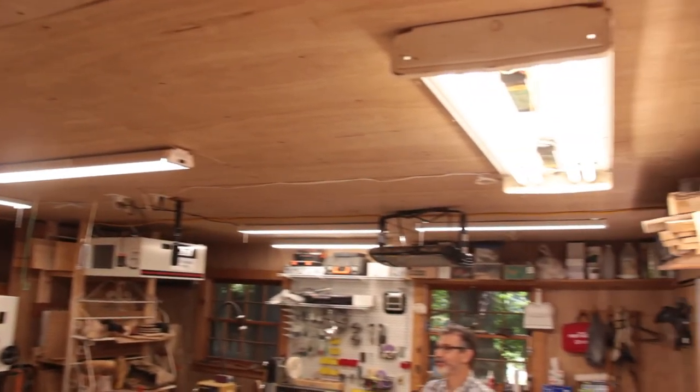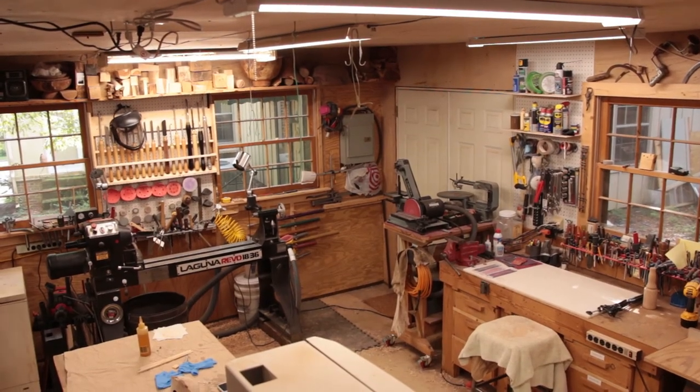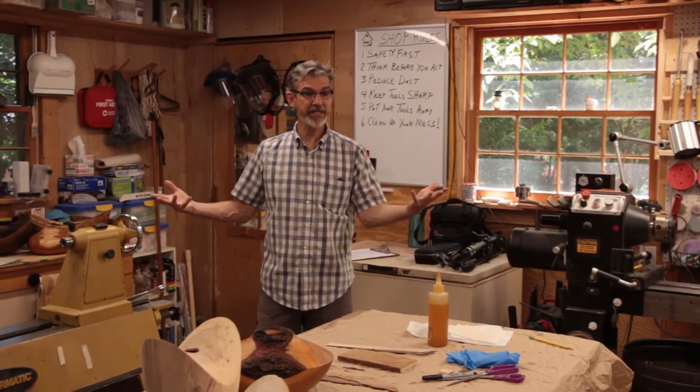The ceiling lights were fluorescent — three or four strips when we got it. I put those back in but then bought a couple of LED lights, and after I installed those I was sold on them. Made a huge difference not only in brightness but the quality of the light was so much better. So that's the basic inside of the shop.